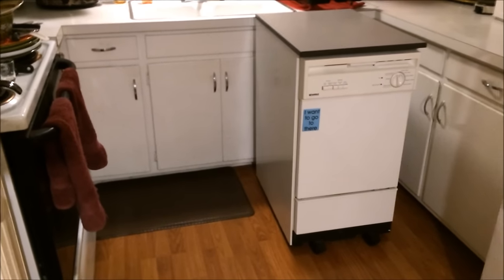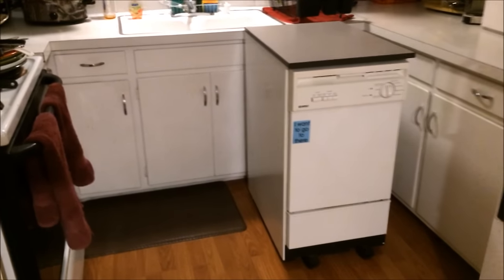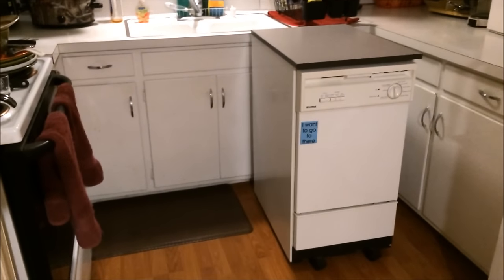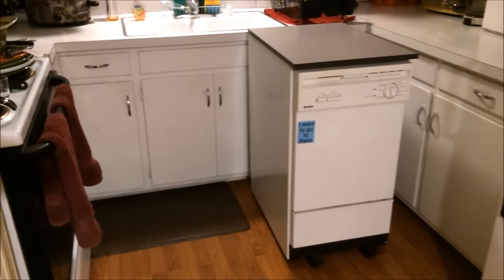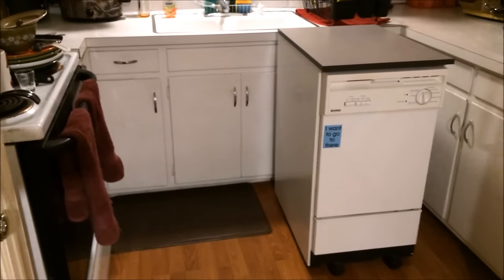Hello everyone. Before I got my portable washing machine and my compact dryer, my portable dishwasher was the appliance that really took the labor out of a chore for me at home, and made me want to explore other options to make life easier. But the portable dishwasher was the one that started it all.